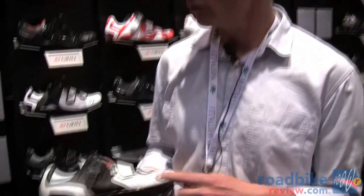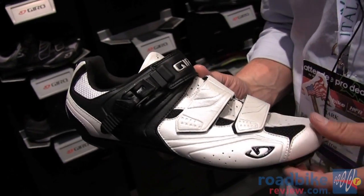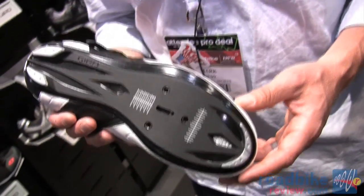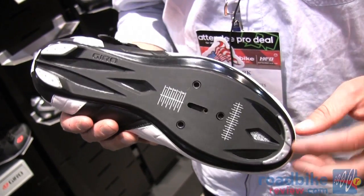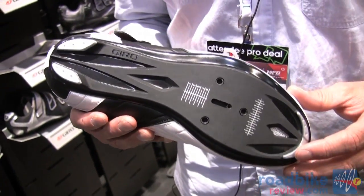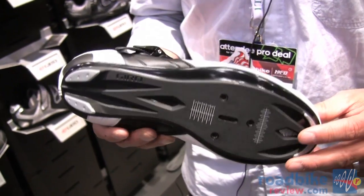One of the key shoes for next year and one of the bright stars in the line is this shoe. It's called the Apex and it is a $149 road shoe that features two buckles and a strap. On the bottom you'll see a Dupont Zytel sole, and this sole was engineered by our friends at Easton — a sister company — with the goal of making it nearly as stiff and nearly as light as the carbon fiber version on the more expensive shoe, but keeping the price reasonable at $149.